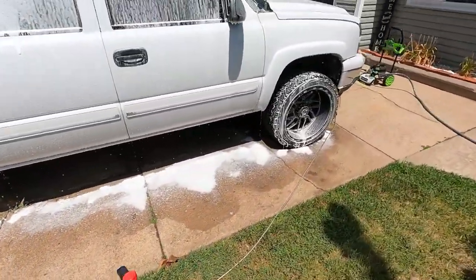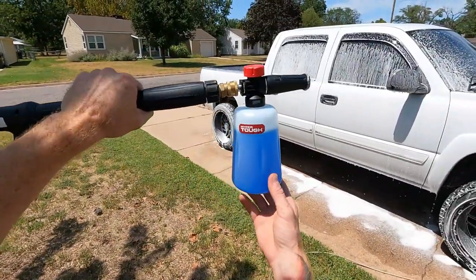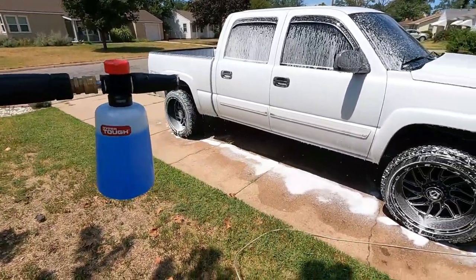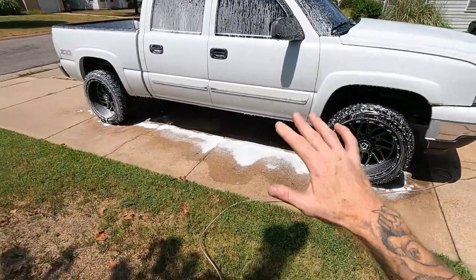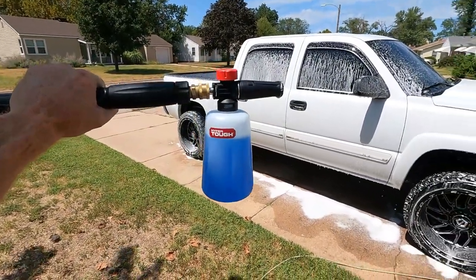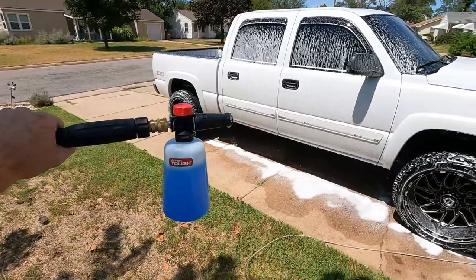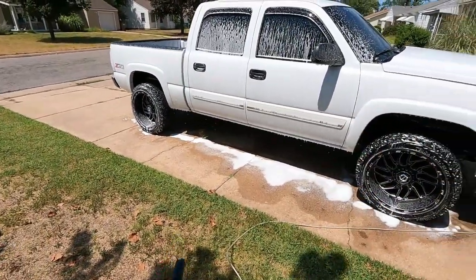I think it's definitely worth the 20 bucks. This is not a paid promotion, but for 20 bucks compared to 60, 80, sometimes even upwards of 100 for some other brands, I think this is the one to go with. The sun is drying it pretty fast, but it's definitely worth the buy. I'll probably stick with this thing for a long time — all it is is pressure fittings so it should last.